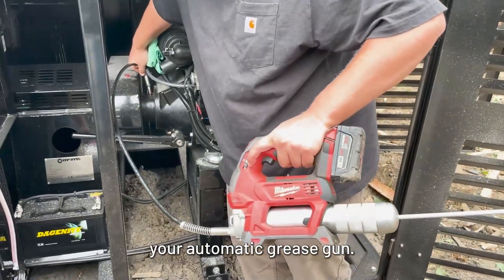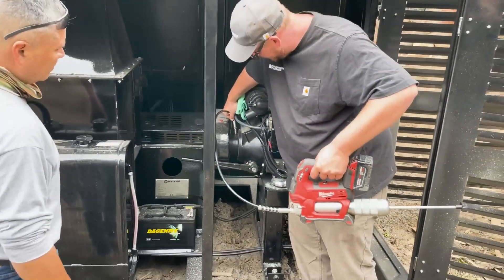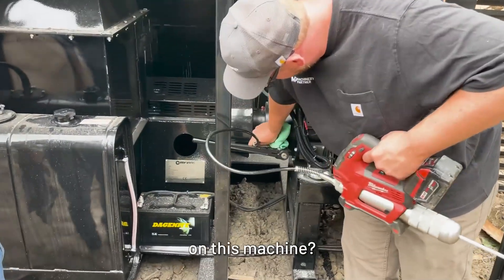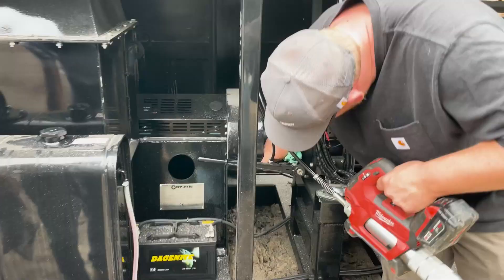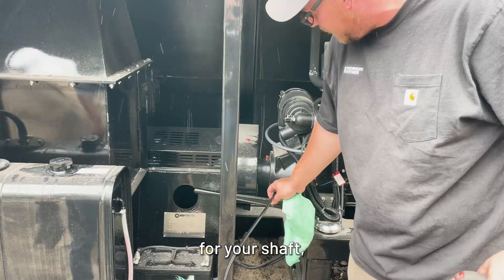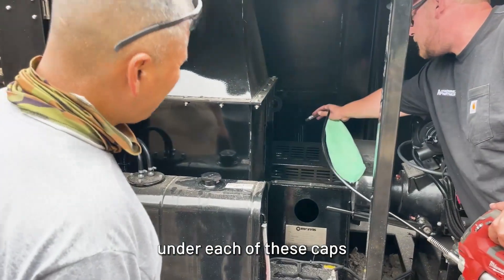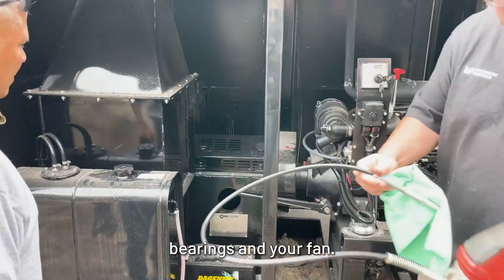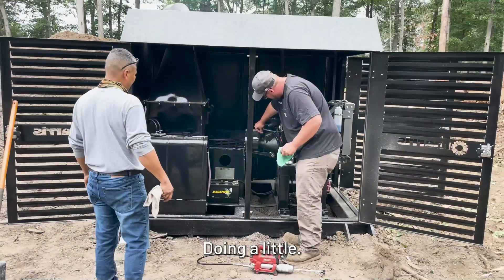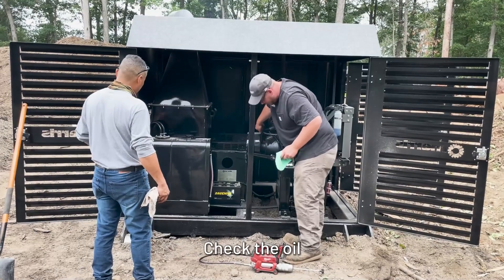Set it on your automatic grease gun — set to two, pull the trigger, that's two pumps every 20 hours. There are five grease fittings total: three on the clutch mechanism, one at your handle for the shaft, two up top for your bearing, and one under each cap for your main bearings and fan. Preventative maintenance before the burn: five shots of grease, check the oil, and we'll be ready to go.